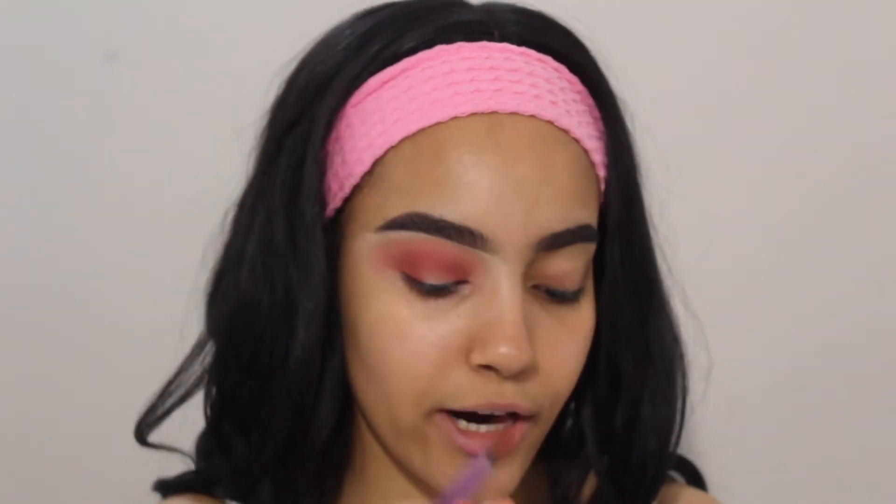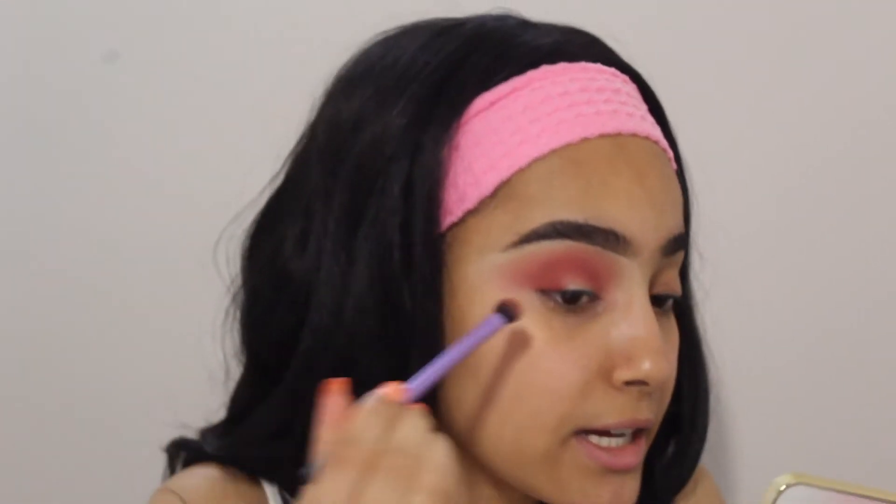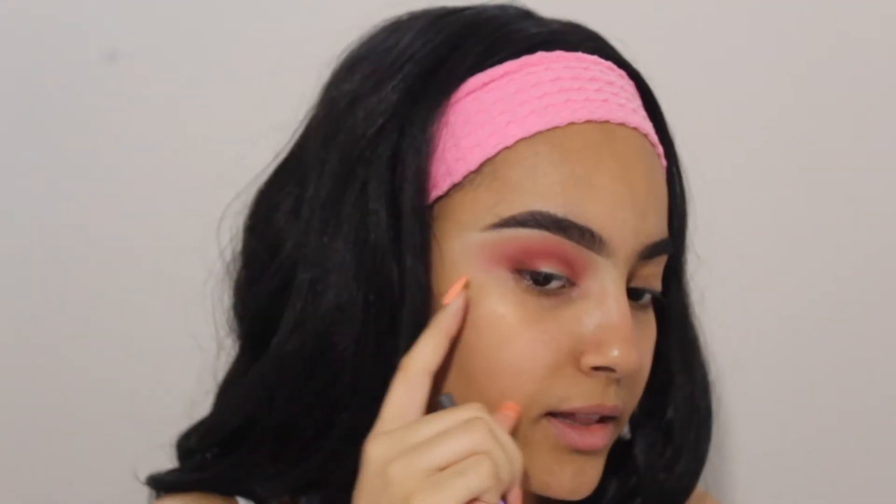I'm gonna take the shade Peach Tart right here and just pack that on the very outer corners because I don't want this to be too dark — I really want to keep the peach going. You can see it's really subtle, nothing too major. Also, this palette has literally no fallout except for the last shade I just put on — no fallout at all.